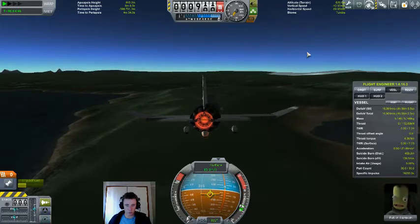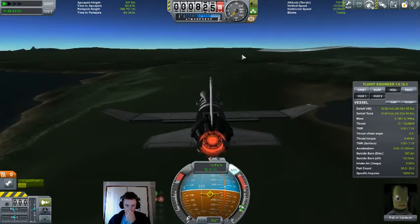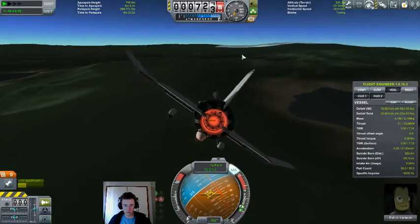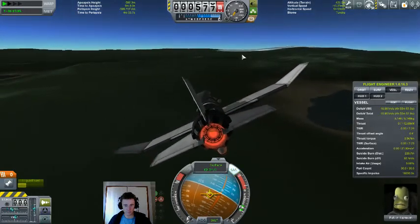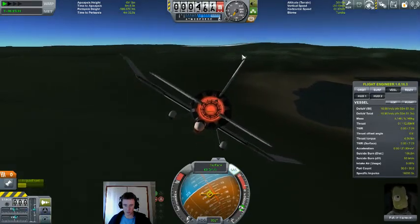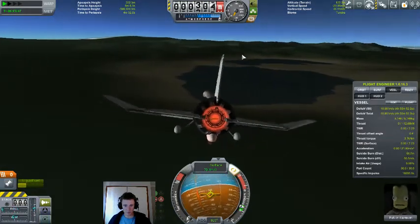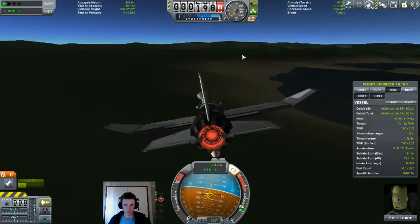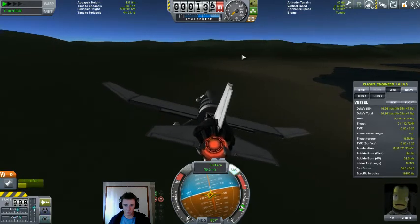One not-so-great thing about the tundra is that it's very undulating and uneven, so landing is a bit of a treat. Let's see if we can land at the shores of this little lake here. I don't have any lights on this, so let's use my instruments to find how high we are above the surface and not crash into it.